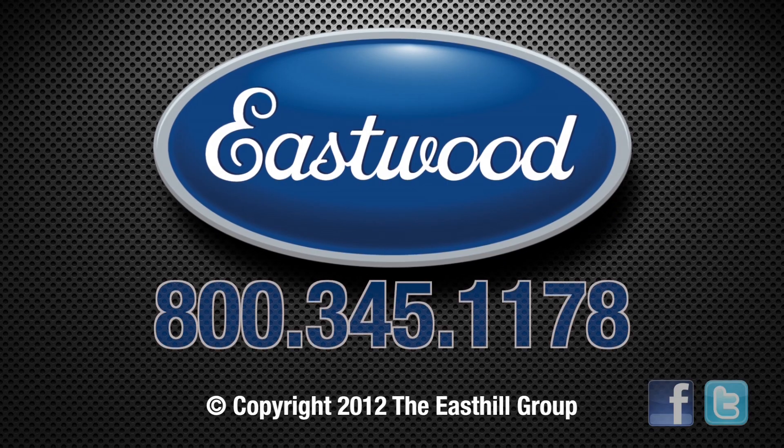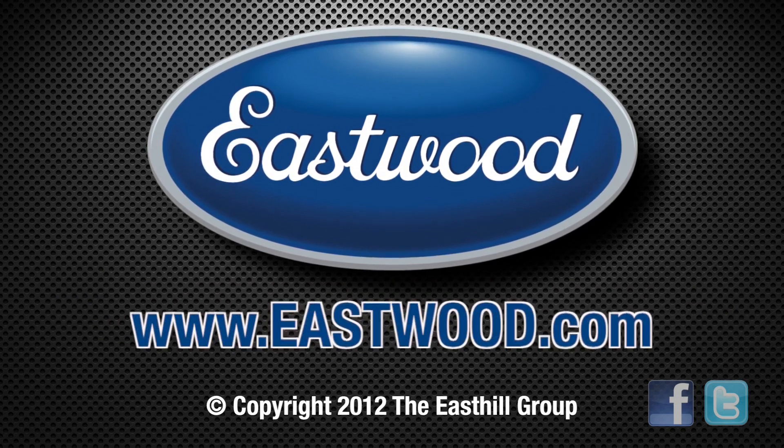For this and other Z-Wrench products, visit eastwood.com, your source for doing the job right.